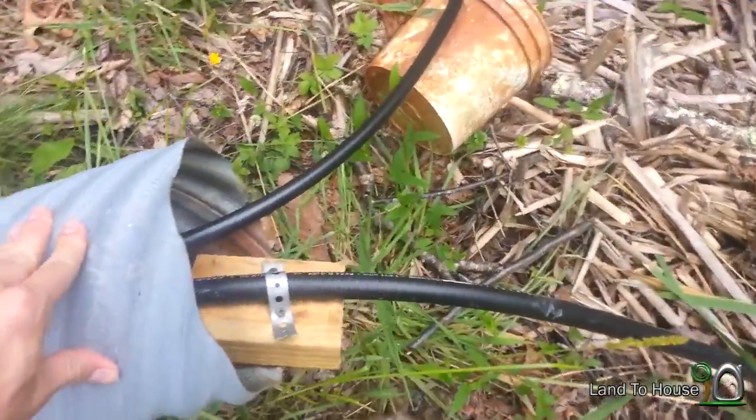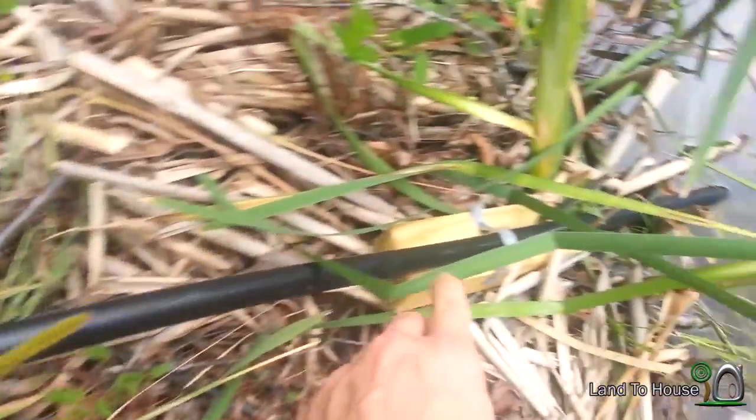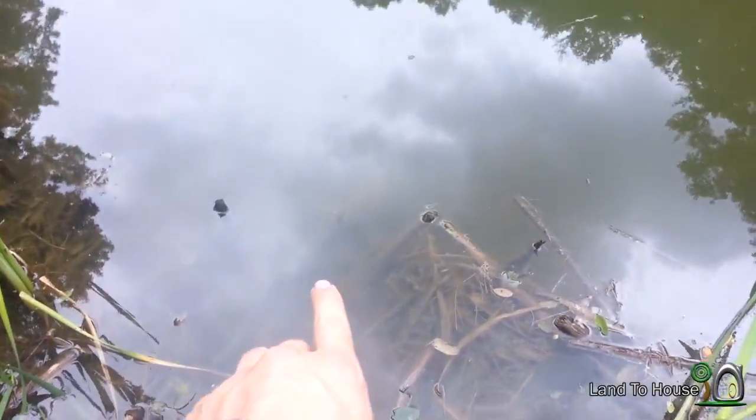Here's the other end of the culvert. The pipe was jumping so I put this block in and again down here. Now here is our intake in the water.